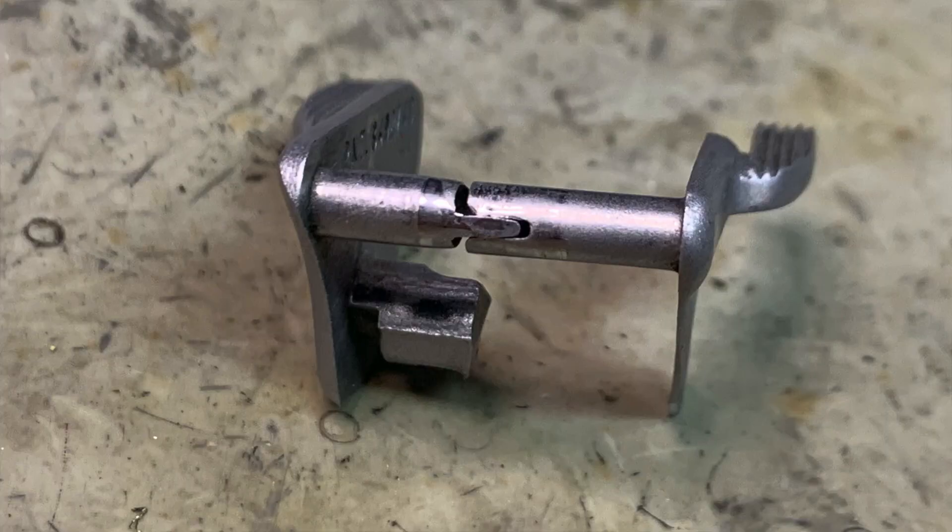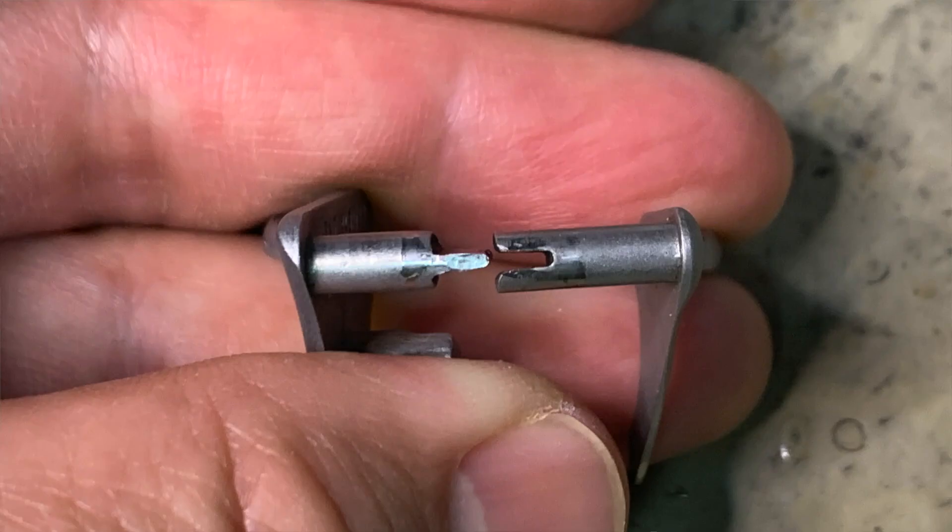If you're running a single-side thumb safety on your 1911, you can get away with a metal injection molded one just fine because it's not bearing that much stress on one side. However, if you're running an ambidextrous safety — where it has a joint in the middle where the two sides meet and flex and torque on each other — that becomes kind of a non-starter for a metal injection molded part. As long as the geometry and surface finish of the part are okay, it can be fine.